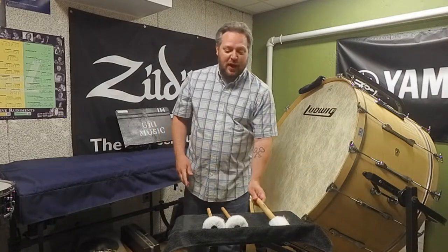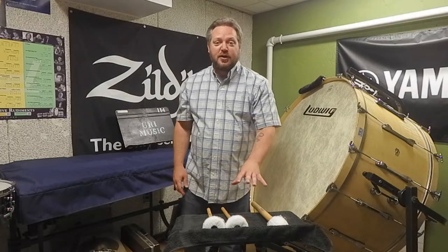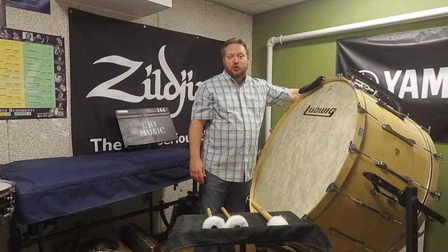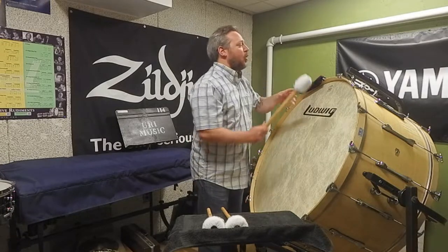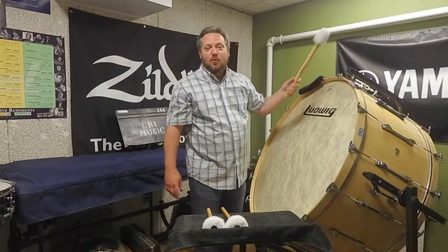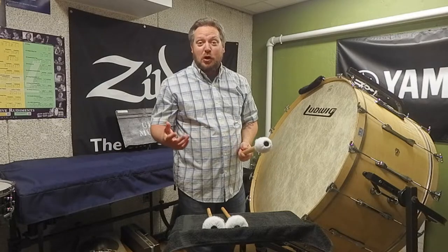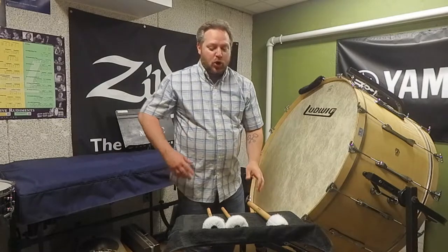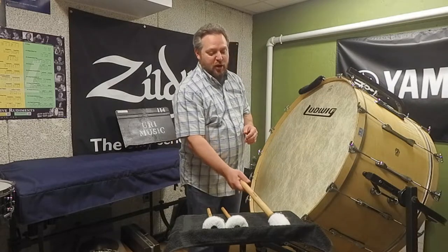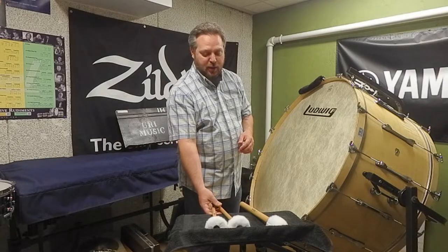You'll notice here that I have my beaters on a trap table with a towel in front of the instrument. I do have a stick bag up here on the top for storage, but by and large you don't want to default to leaving mallets up here on the top of the drum where they can make noise or, more commonly, fall off. So have your implements arrayed in front of you where you can get at them easily. I have a standard general beater and a pair of rollers, and we'll talk about that in a couple of minutes.